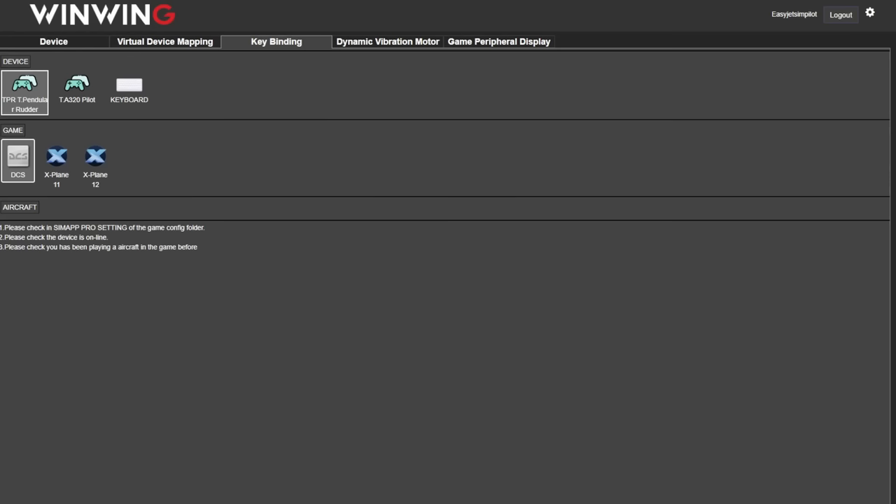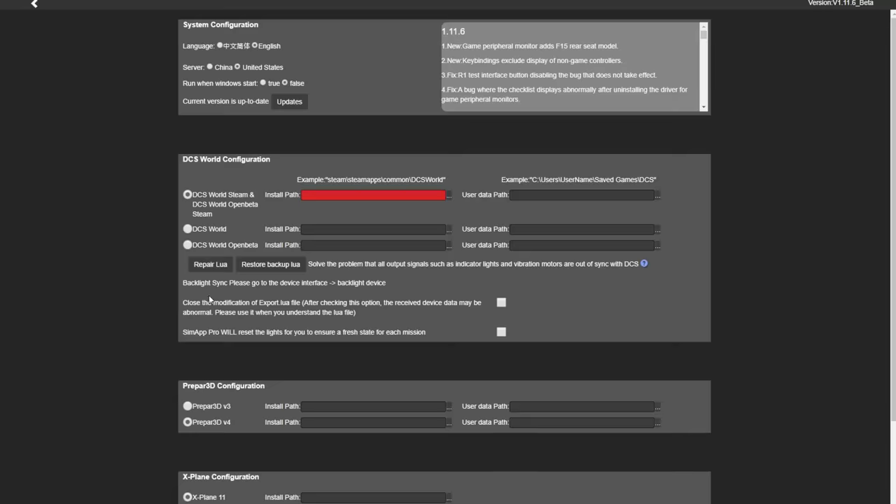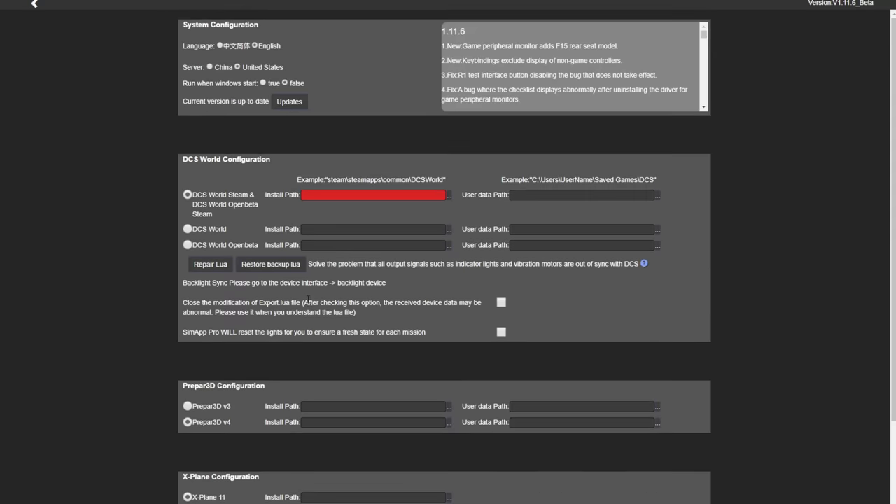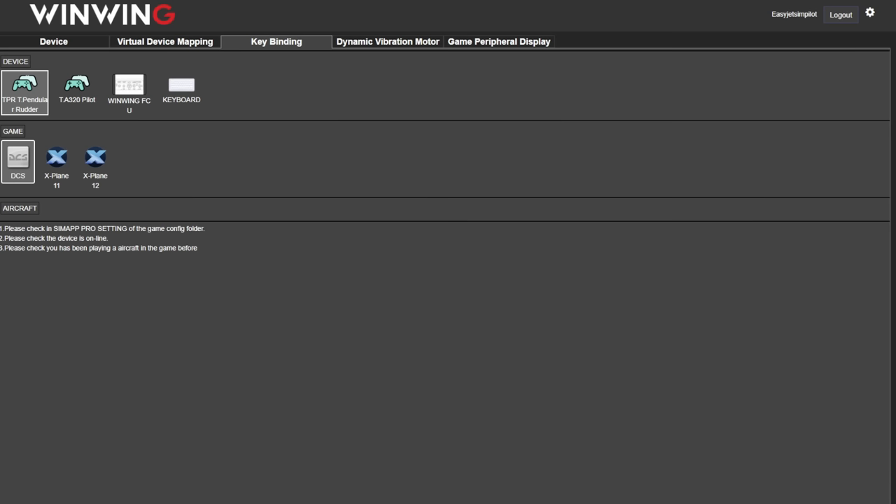At this point I have to be honest — I started to get a little frustrated because this doesn't seem completely self-explanatory. There are lots of different options within the app, and for those already familiar with WinWing products that's great, but many people will be purchasing this unit having never used WinWing before, as most of their products are geared towards DCS and other military hardware setups. I was perhaps naively expecting to find the unit in the software, download a driver, and have it all work — but that was not the case.